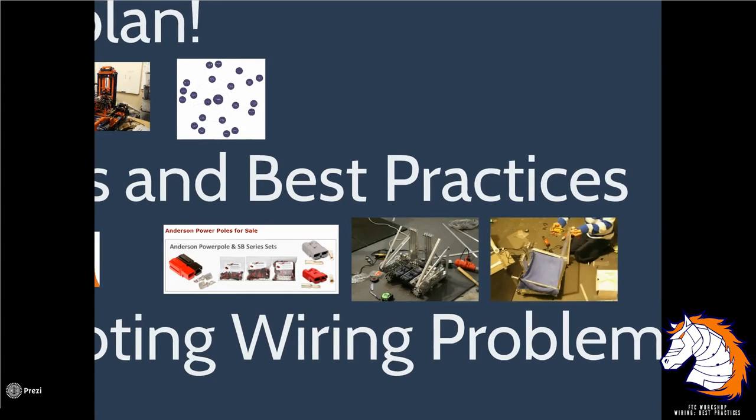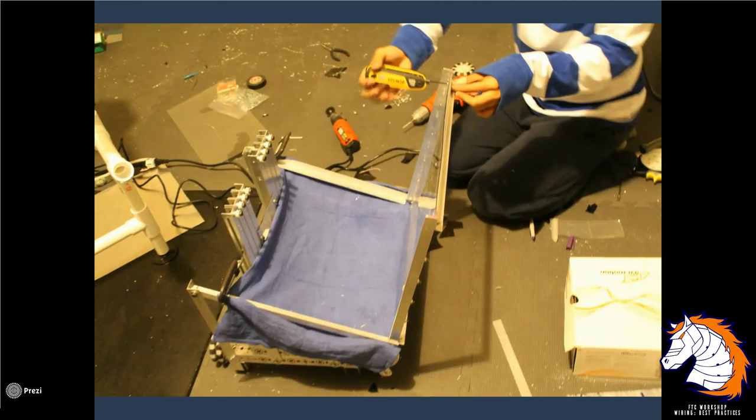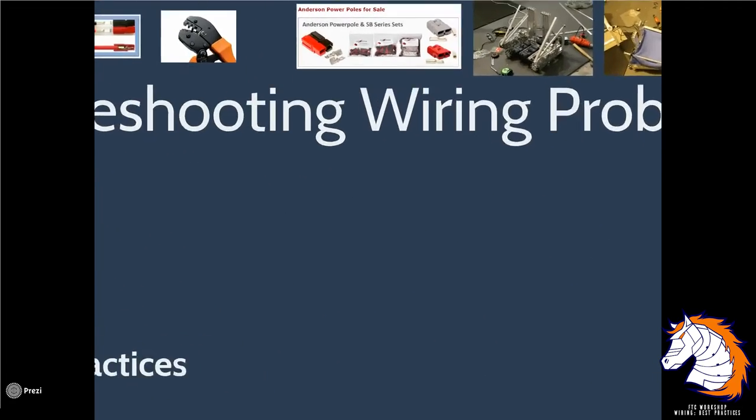This happens a lot: someone requests 30 wires, you crimp both sides on all of them, and 30 minutes later you find none of them are good because you didn't confirm your work. Always confirm your work — it'll save you a lot of time, especially during competition when you have a spare wire you've never tested and you can't figure out what's going wrong.